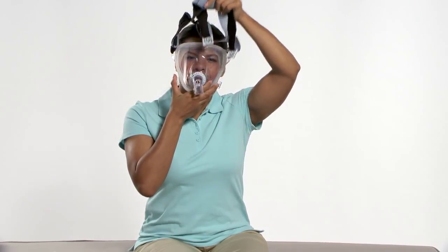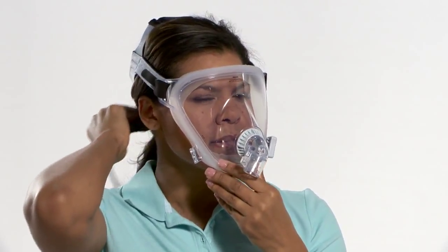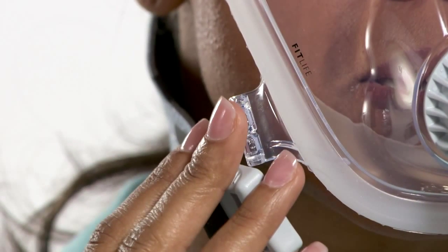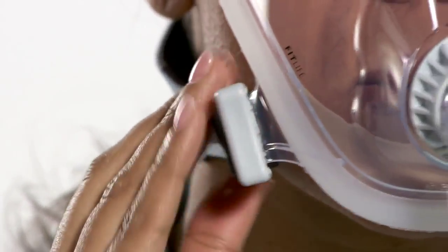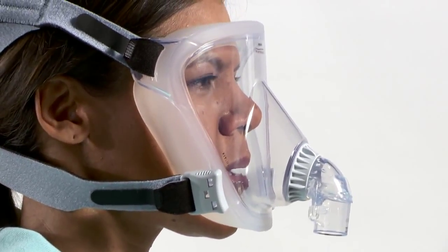While holding the mask in place, pull the headgear over the head and attach one or both bottom headgear clips. To do this, use your finger as a guide to find the tab on the lower part of the mask faceplate. Use your middle and index fingers to guide and gently push the headgear clip onto the tab until it snaps into place.